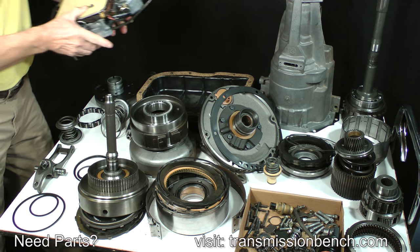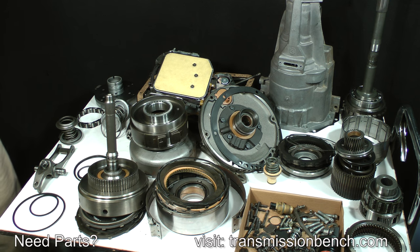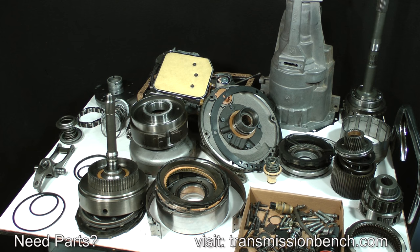The pan, by the way, can be cleaned now with detergent and water or mineral spirits. Clean and inspect any other parts and return them to the parts bench. Now let's take a look at the new parts we'll be using as we reassemble the transmission.